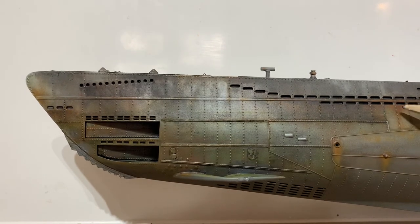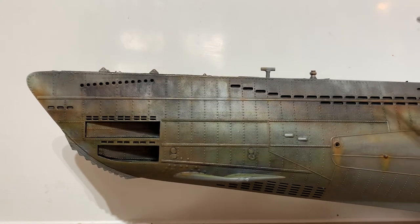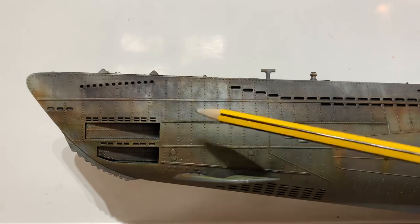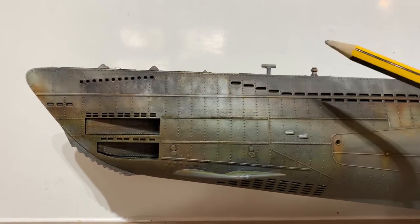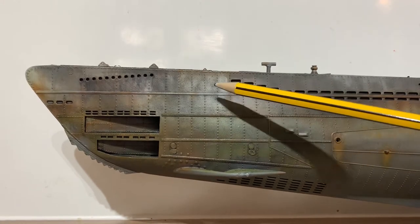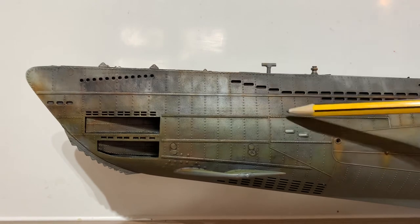So what you do is you do the pre-shade — it's kind of a pre-shade in effect — and then from there I've used all the greens, and this is all from the Tamiya weathering pack. I think it's the soot out of pack A to make the wave wash marks.